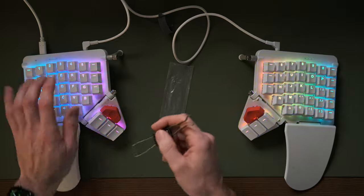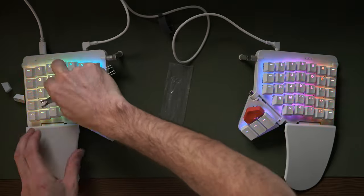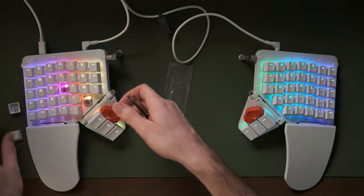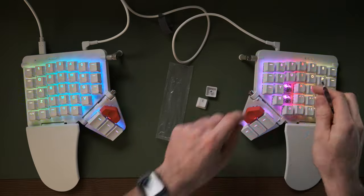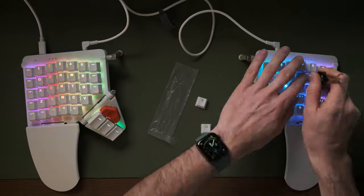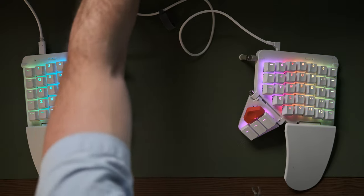Like the Planck, the keycaps are DSA profile, meaning they're all the same profile — no different profile for each row — and the massive advantage of that is you can switch them all around and change your keyboard layout. That's one of the most exciting things I've done in my computer career: switching from QWERTY to Workman keyboard layout. I've been doing that a couple of months now since I got the Planck, and I'm back up to the high 70s words per minute. Typing on it feels so much nicer than QWERTY. The DSA profile makes this possible because you can move a key from one row to another without upsetting the profile — they're all essentially flat.